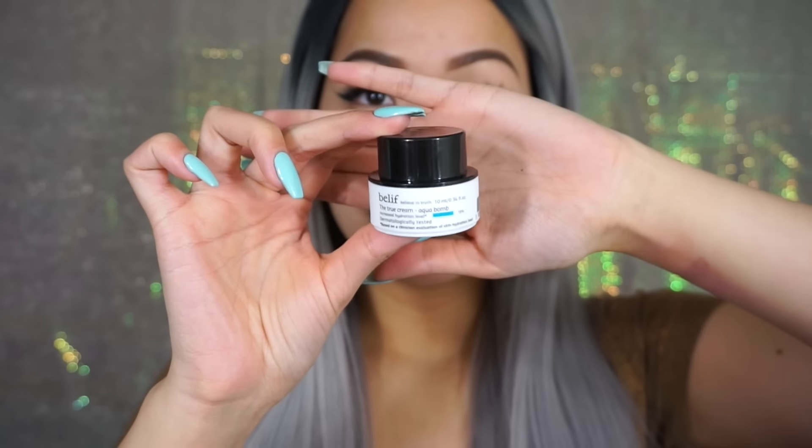First thing I'm doing is prepping my skin. I'm taking this Tatcha Luminous Serum and I'm going to pat this into my skin before I put on my moisturizer. It's really good because it'll help your skin drink up your moisturizer better. Then we're going to take the Belief Aqua Bomb Moisturizer and moisturize our whole face.